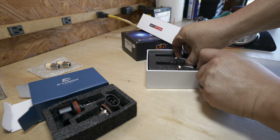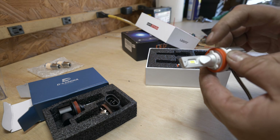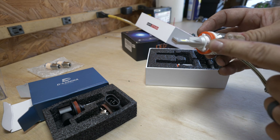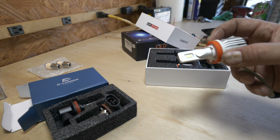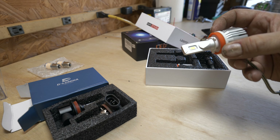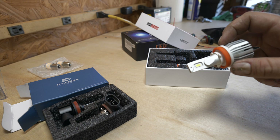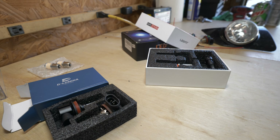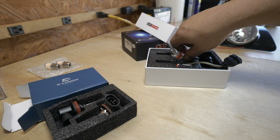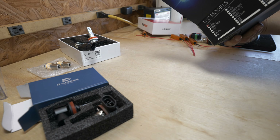The problem with the H11 bulbs is the mount rotates via the actual mounting point, but when you try to rotate it to lock it in, it rotates the bulb itself rather than the housing. The only way to get these secure is to take out the whole LED housing so you can grab hold of it and rotate the physical housing. On the driver's side the fuse box is in the way, and on the other side there's the strut post. I also need to do some soldering for the high beams, which are H1 bulbs.